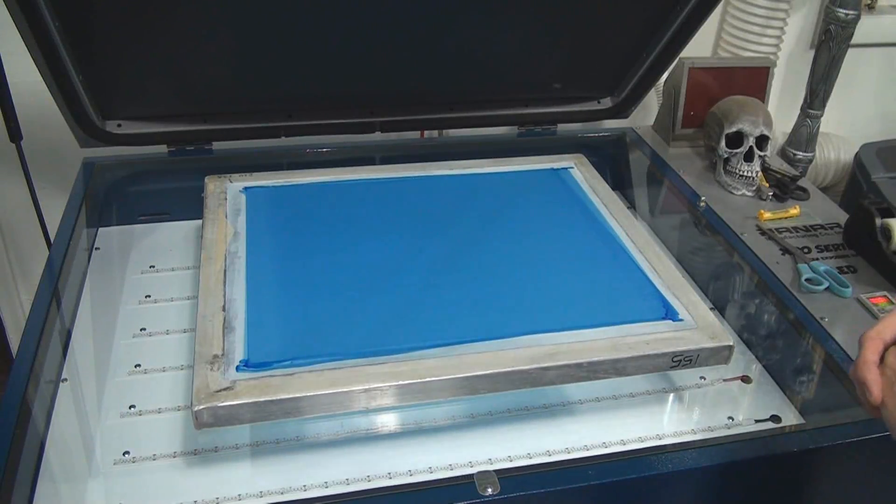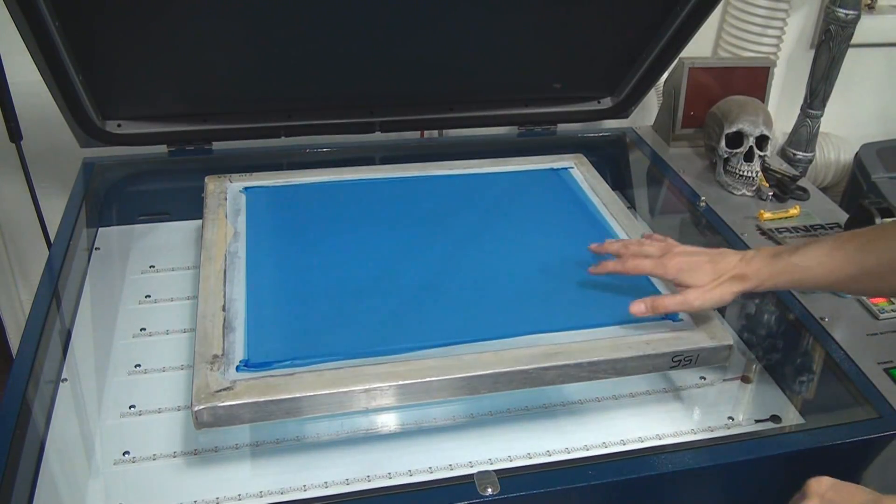I sell screen printing equipment and supplies at CatspitScreenPrintSupply.com and right here in Phoenix, Arizona, so check it out. For this part, I decided to use a student screen.